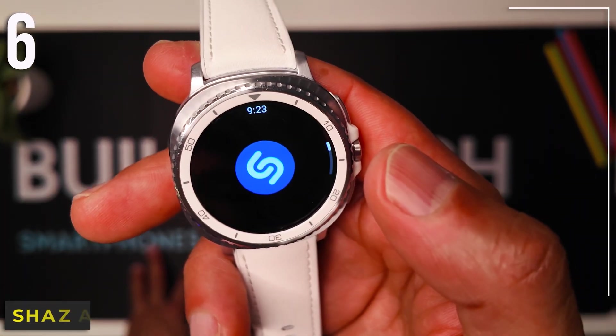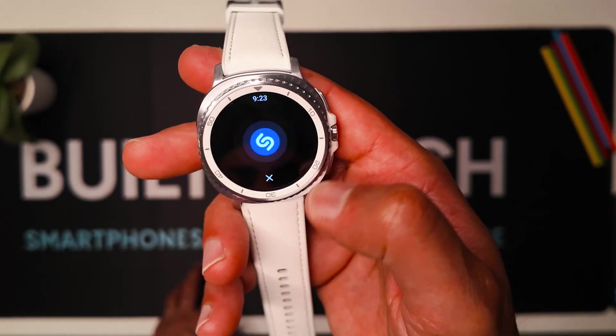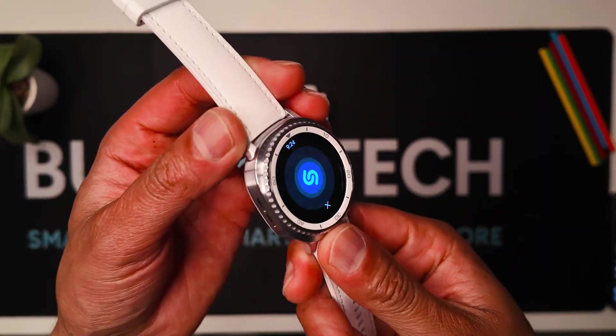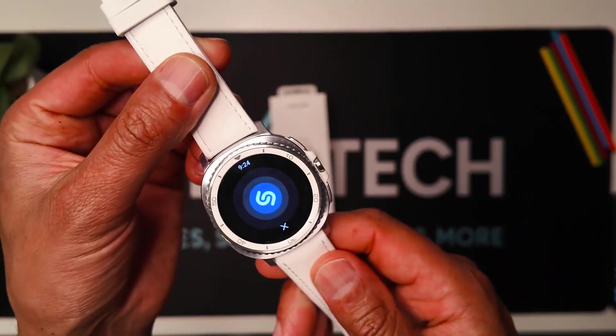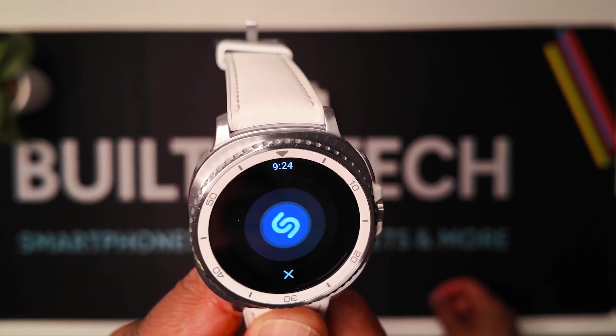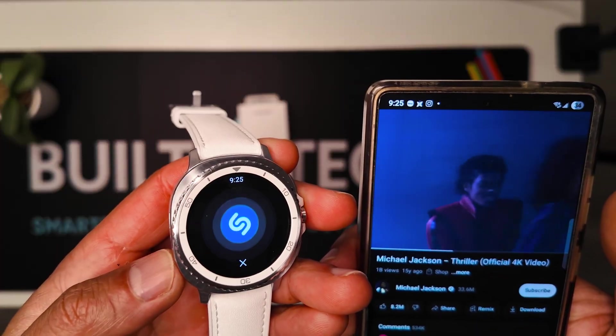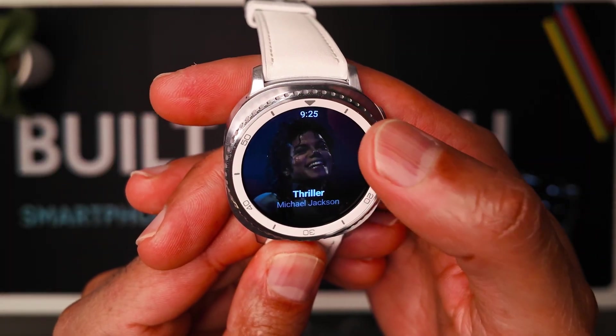Number six is Shazam. Quick song ID on your wrist — no problem. You hit it, Shazam starts working. It works well on the Watch 8 Classic. You tap it, play the music, and it gives you the song name in seconds. Thriller popped up right away in two seconds as soon as I hit Shazam.